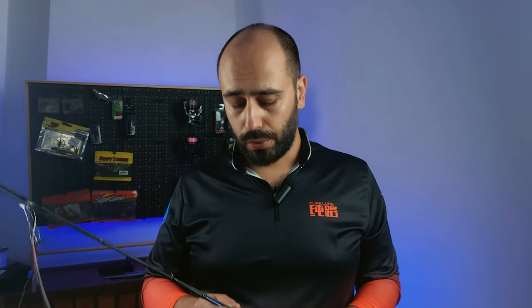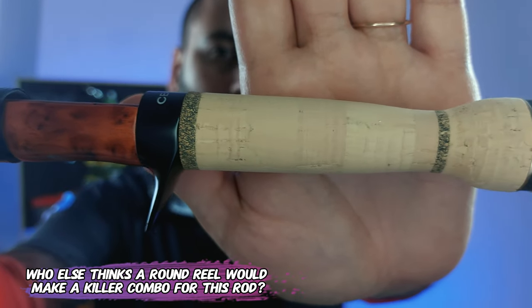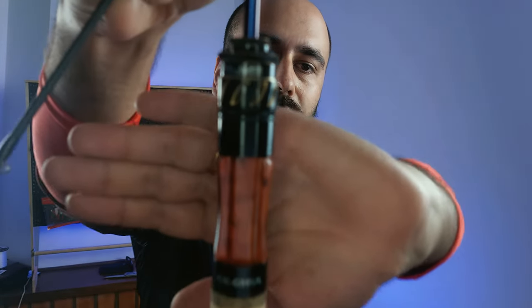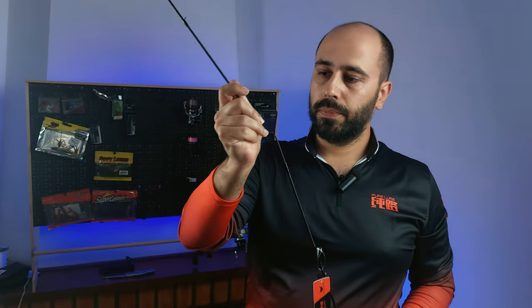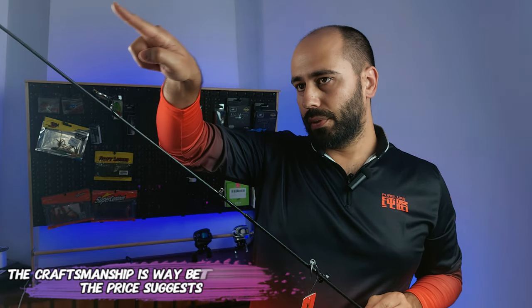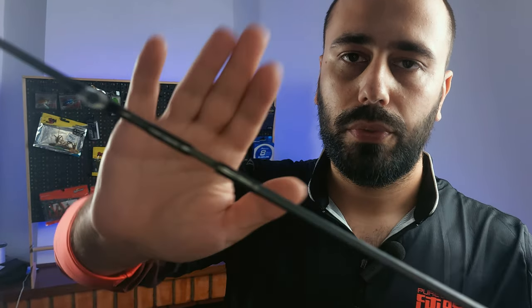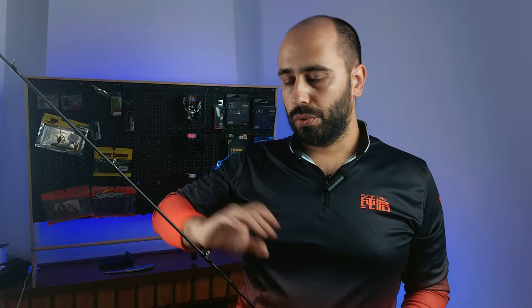All the rods in this family feature this lovely reel seat and this very cool-looking Creek grip — Creek being the name of the model. The specific model I have is the CEC562 ultra light. The finishing on this rod is very cool looking — basically you can see spirals going through the blank, which is lovely. Another thing I like, which is usually synonymous with good manufacturing, is having both sections of the rod labeled. I really like that; it shows they care and don't just throw things together.